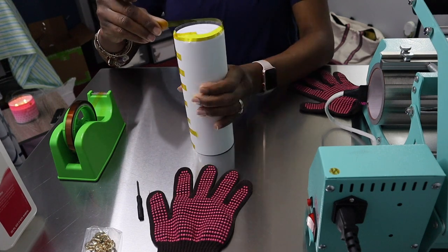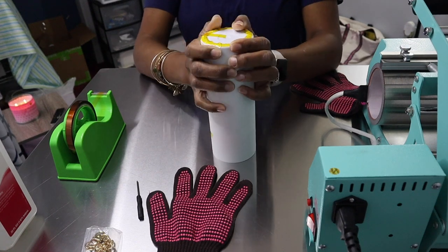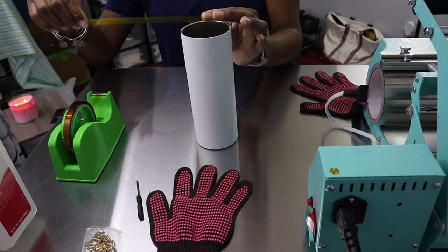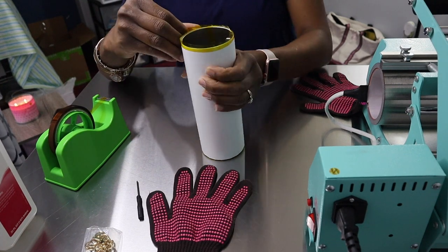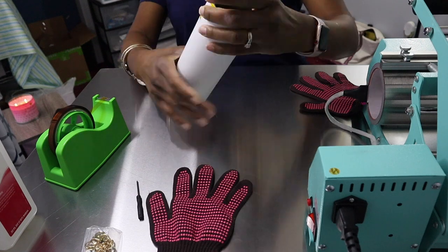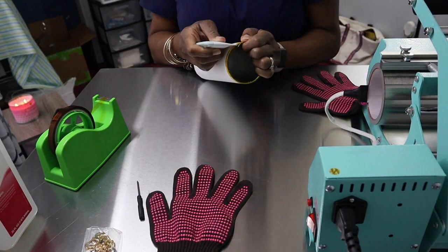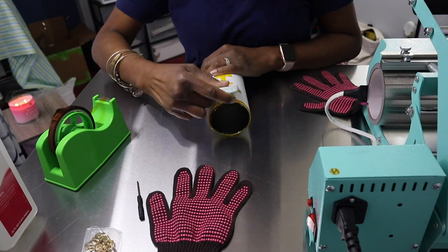You're going to take your template and wrap your tumbler. Just make sure your tumbler wrap is the correct way — not upside down. Double check, then tape it really well with your heat transfer tape. Make sure you don't have any air bubbles in there. I'll show you how I use a scraper, going up and down on the tumbler to make sure I get all of those air pockets out.